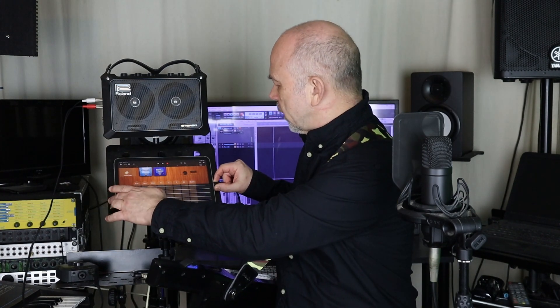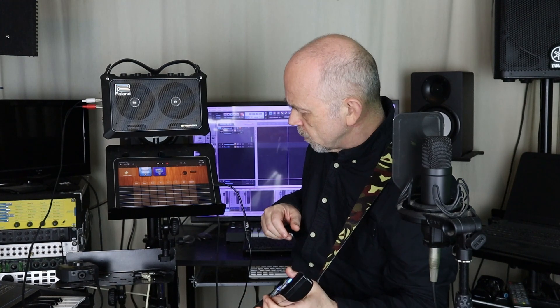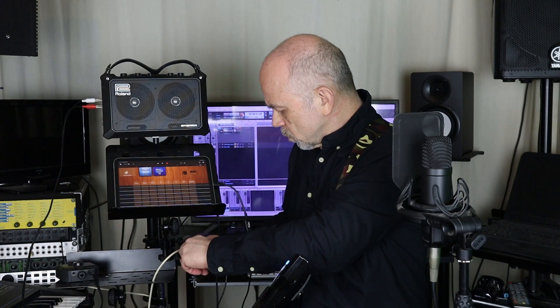When I do that and turn my Vortex on, no noise is actually coming out of the iPad, but if I turn on my amp — hopefully — we've got some noise. I haven't, so I'm going to unplug it and plug it back in again. Okay, something's gone wrong.